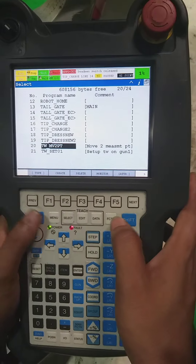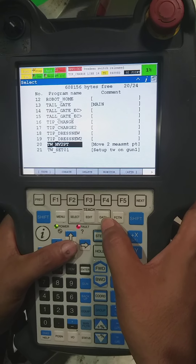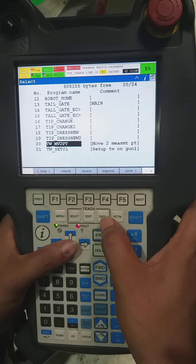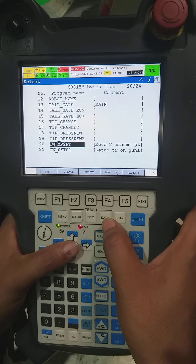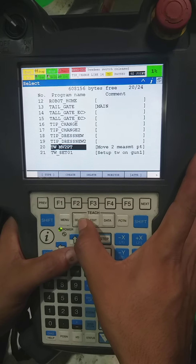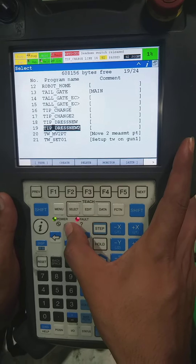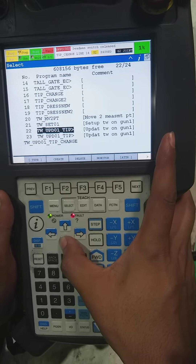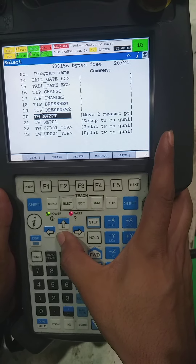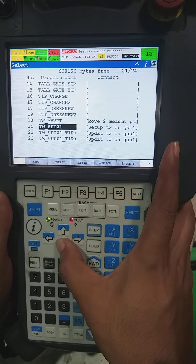Welcome to my channel. Today we are going to do the tip dresser calibration for the first time. For that, you can see we have a select key on the teach pendant. By pressing the select key, there is one default program — you can see: mv2pd, tw_set, and tw_update.